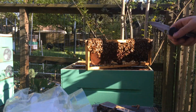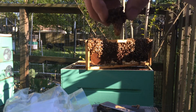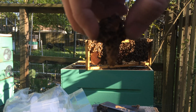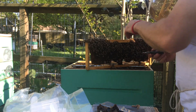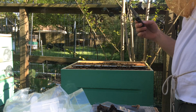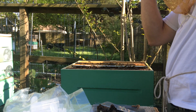Ok folks, this is just a little impromptu video. I am harvesting queen cells — I'm not sure how well you can see that or if my camera is focusing. On this frame here, this was a frame that I placed in my grafting box. I grafted queen cells on Sunday. Today is Friday.